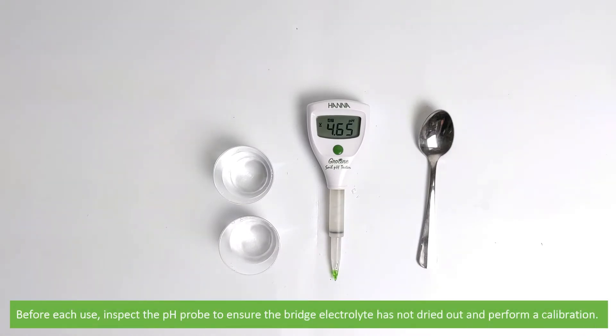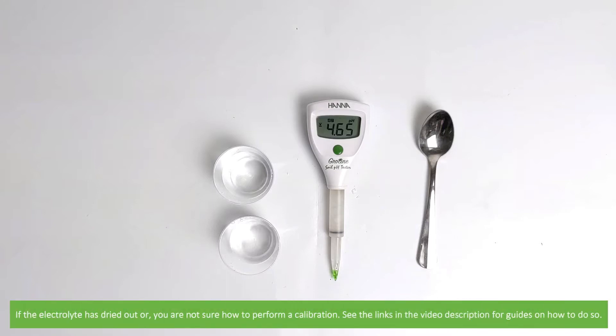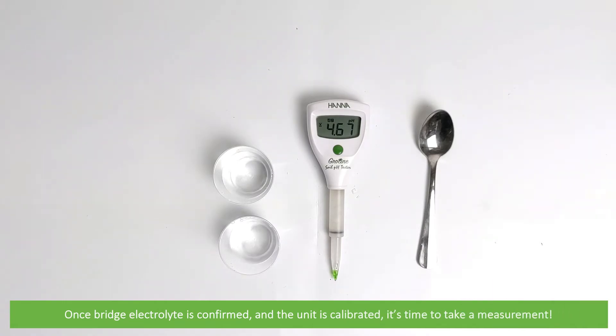Before each use, inspect the pH probe to ensure the bridge electrolyte has not dried out and perform a calibration. If the electrolyte has dried out or you're not sure how to perform a calibration, see the links in the video description for guides on how to do so. Once the bridge electrolyte is confirmed and the unit is calibrated, it's time to take a measurement.